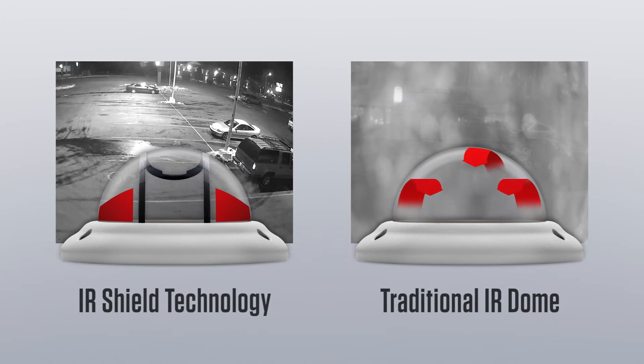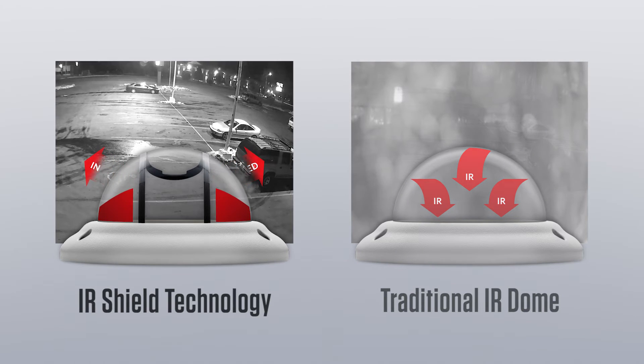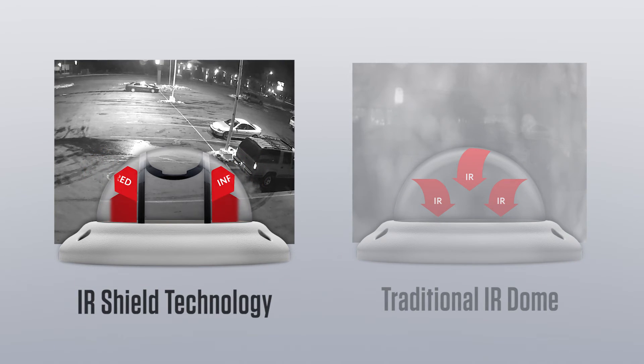IR Shield Technology utilizes a patented, molded-in, polycarbonate shield that blocks any residual IR light from transmitting through the dome into the camera, giving you a clear image even when rain and dust are present on the surface of the dome.